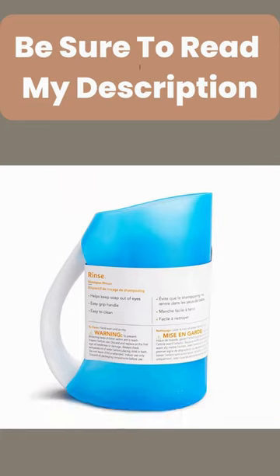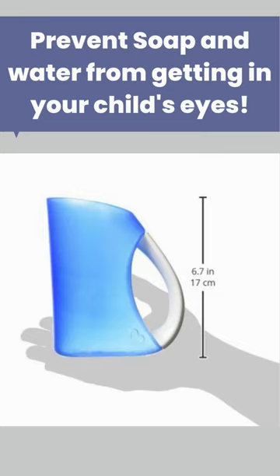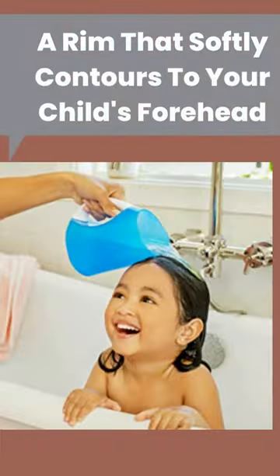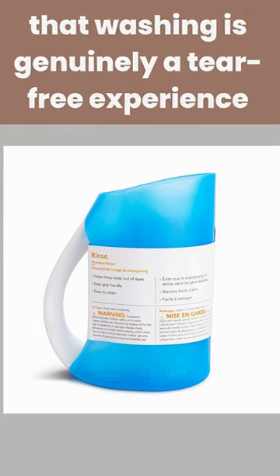Important Information Number 1: Time for a tearless soak. Here's a quick tip to prevent soap and water from getting in your child's eyes. This practical shampoo rinser has a rim that softly contours to your child's forehead, keeping their eyes dry and guaranteeing that washing is genuinely a tear-free experience.